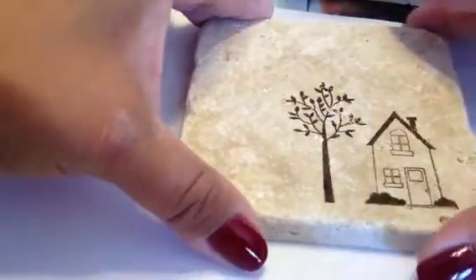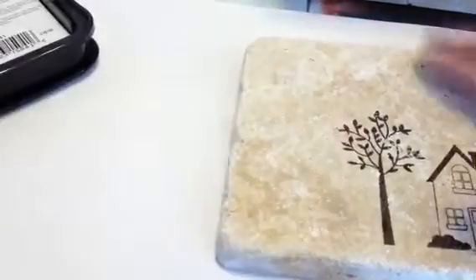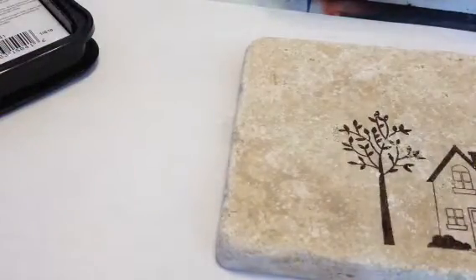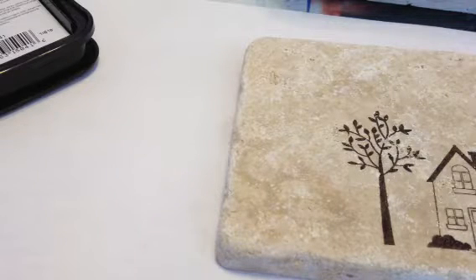Now I want to put a sentiment up here because I'm actually making these tiles as coasters for my son's wedding this coming October.